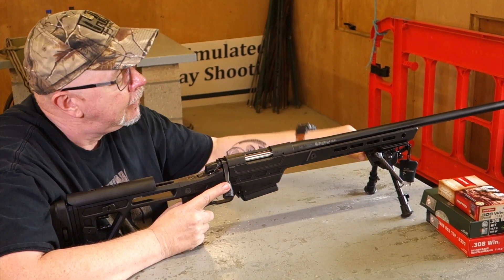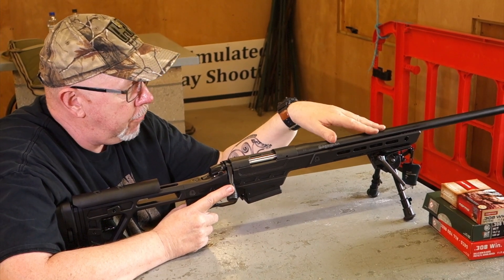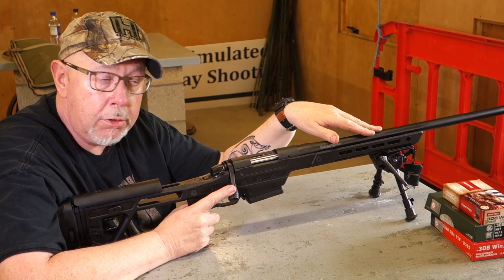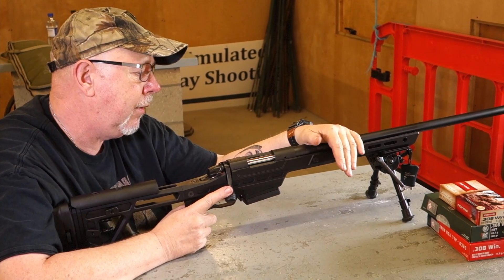You can also get this rifle in .308, where you've got a choice of a 20-inch or 24-inch barrel. In .308 it's a 1-in-10 twist, so it should support heavier bullets — 170s, 168 A-MAX, ELDX, that sort of thing.